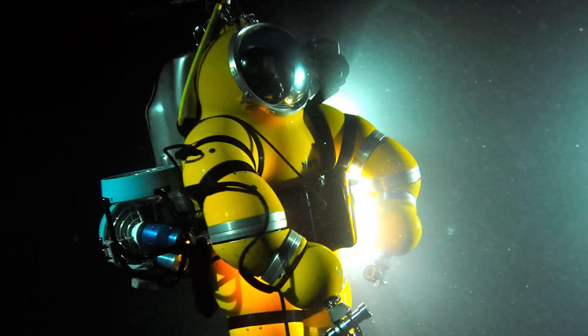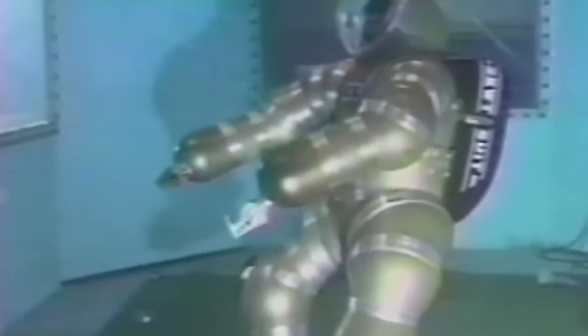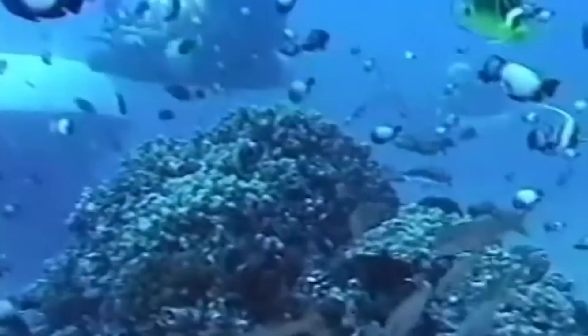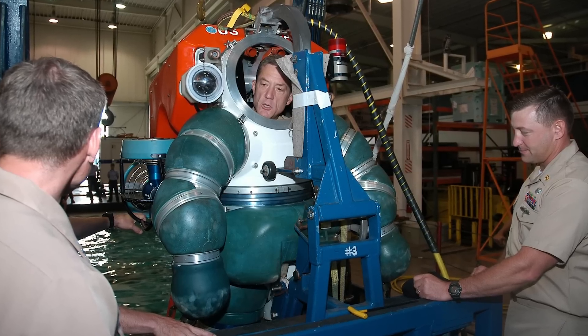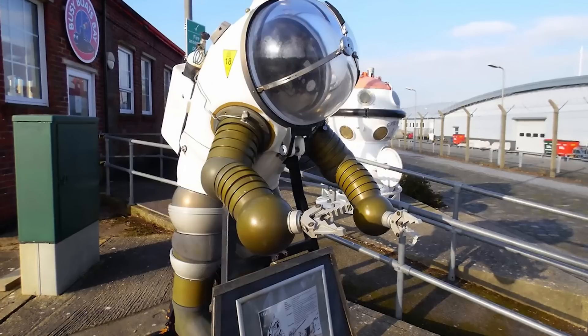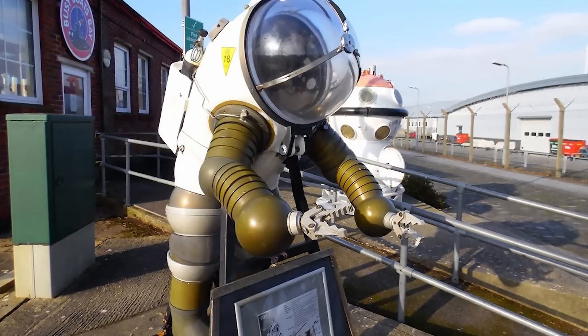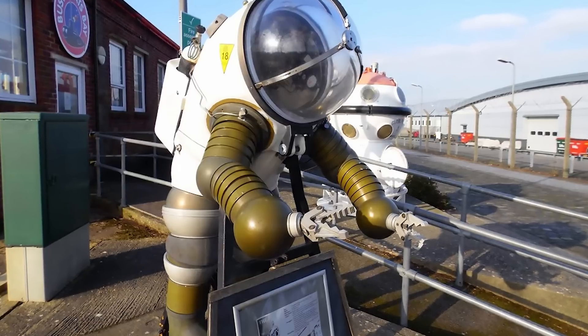Modern models, also known as exosuits, are equipped with powerful engines, a sophisticated life support system, and advanced manipulators for interacting with the environment. The very first designs were cumbersome, resembling diving bells rather than exosuits, usually made of copper or iron, making them incredibly heavy and difficult to move in. They were designed to provide air to breathe but had no advanced propulsion system.